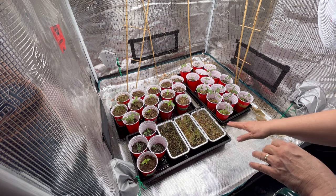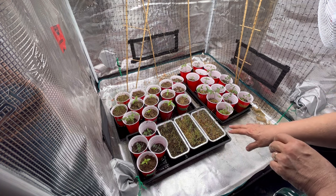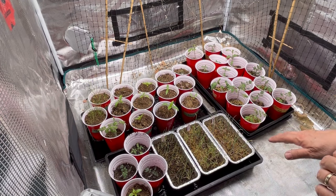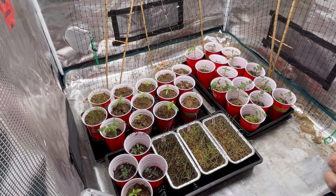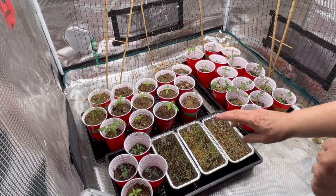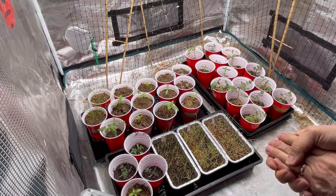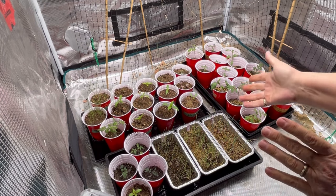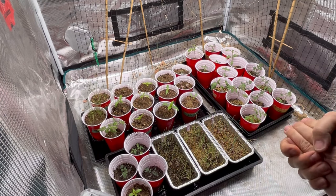Our last frost date is usually mid-May to the third week of May. Stuff like tomatoes and peppers I usually wait until the end of May just to make sure we don't get any frost that sometimes hits us without much notice late in the spring. Depending on what growing zone you live in, you may be further along than me and have your plants almost ready to go outdoors, starting to harden them off, or maybe even have them in the ground if you're in a really warm zone.